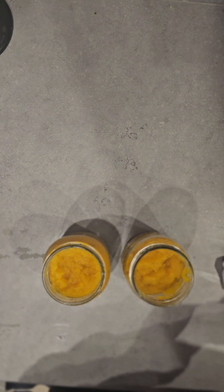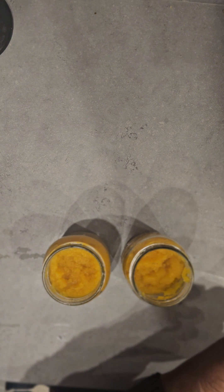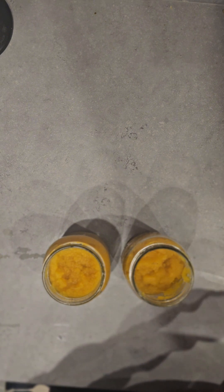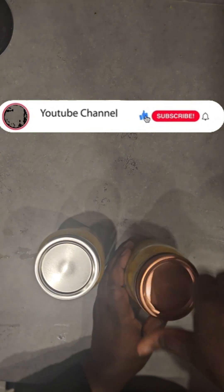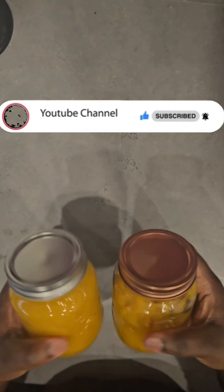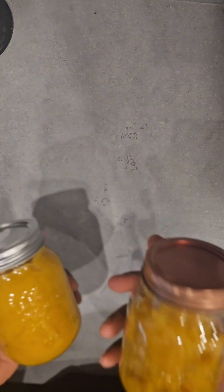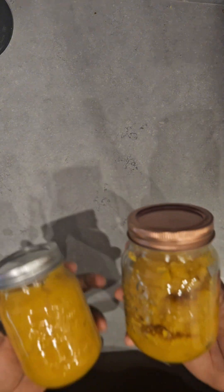If you've enjoyed this video, please give it a thumbs up and drop a comment below letting me know your favorite pumpkin recipe. I'll leave the link to my pumpkin cake recipe in the description below. If you haven't subscribed to the channel, please subscribe, like this video, share it, and I'll see you in my next video.